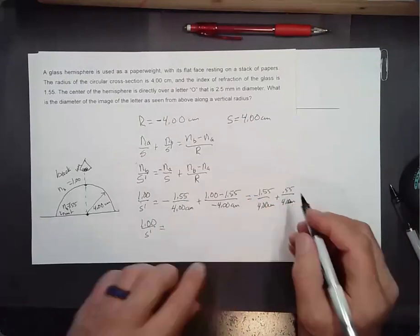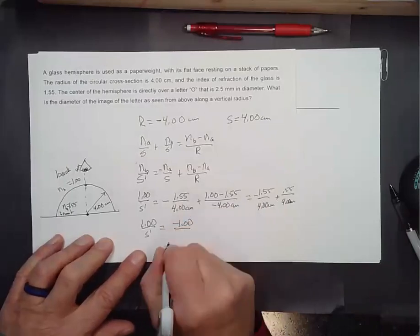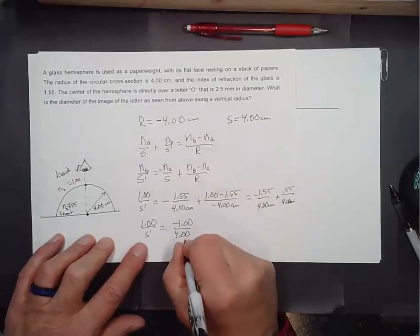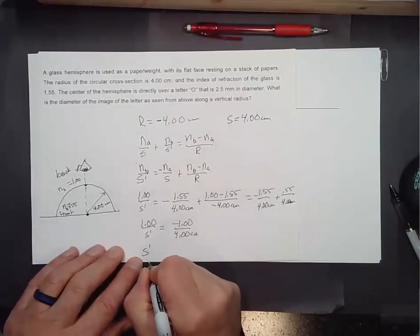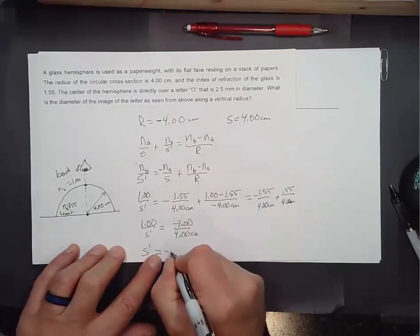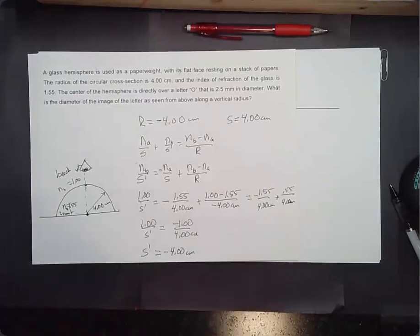So 1.00 over S prime equals (−1.55 − 1.00) over 4.00 centimeters, wait — (−1.55 + 0.55) over 4.00 = −1.00 over 4.00 centimeters. Flipping both sides gives S prime = −4.00 centimeters. That's a virtual image.